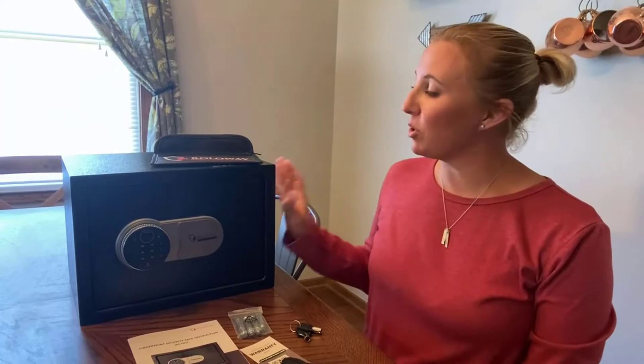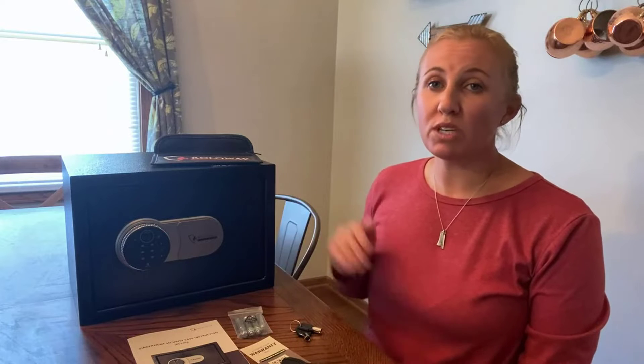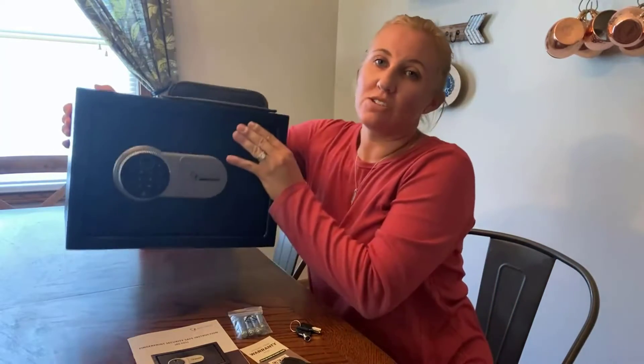Hey guys, today I'm excited to share with you this brand new fireproof safe that I just got in from Rollaway. It's a perfect size — not too big or too small — to fit those really important papers or valuables that you want to keep safe from intruders or even a fire, because everything in this is fire safe, which is a great feature. You can keep it up in your closet or a storage cubby, and it is very lightweight.